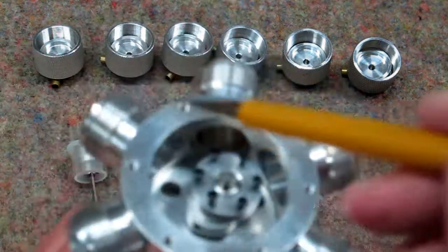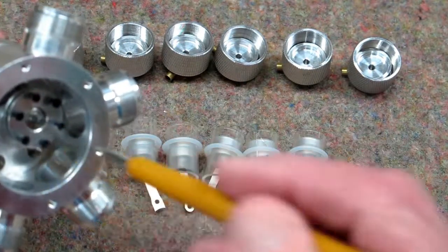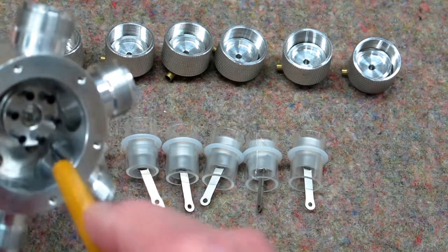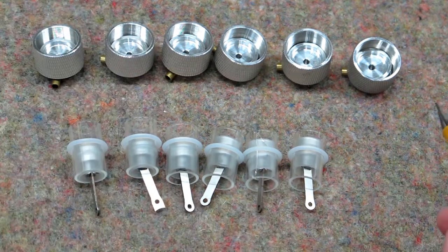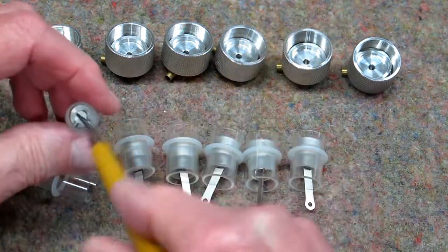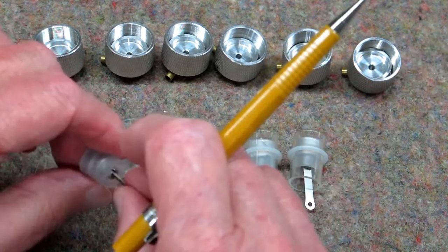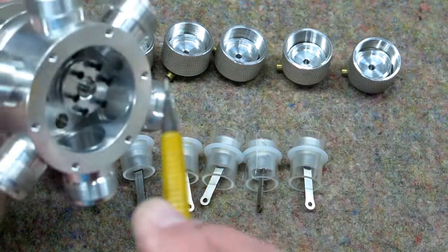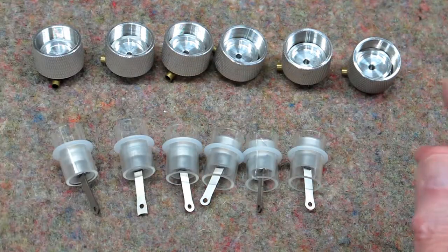I knew I had to take this apart because I had glass down inside where the magnets were and all over. I held this up on end, put alcohol down in there, then blew it out with compressed air a couple of times to get rid of all the little shards of glass in the corners and down where the magnets are. Up inside these pistons there were little pieces of glass as well — probably from pistons that were down on the bottom when the liner broke at the top.